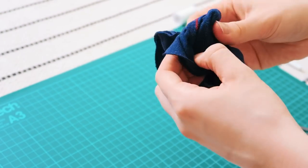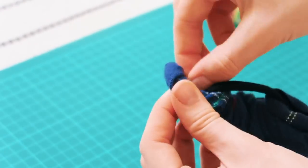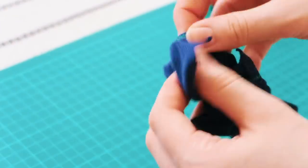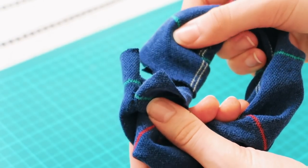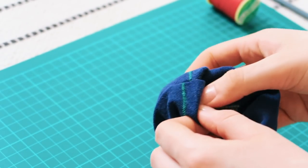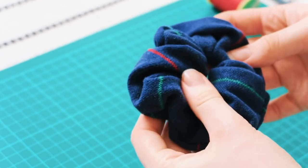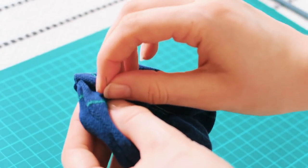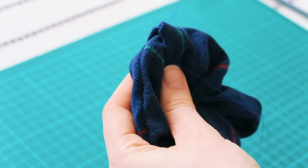Now we're going to flip the scrunchie inside out. When you're sewing, make sure to leave about an inch of space free at the end — that makes it way easier to flip inside out, as you can see I didn't sew right to the edge of the fabric. Next you want to put one end inside the other so it looks seamless. I folded over the edges of the top piece so there were no exposed edges, then just sew that up and try to hide the little knot that secures the thread.